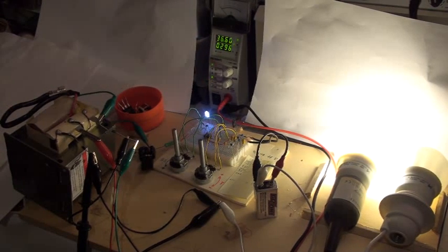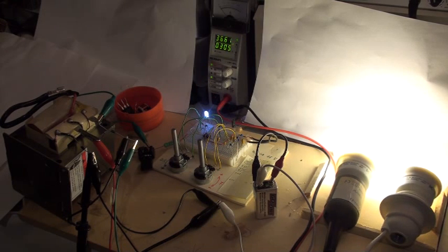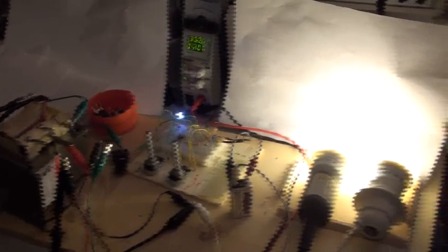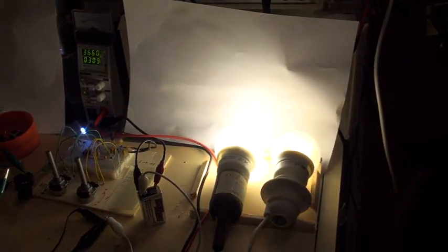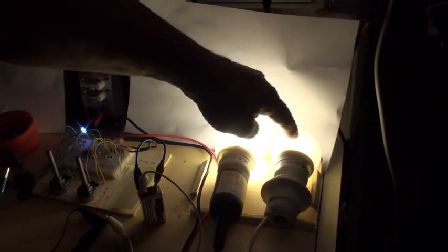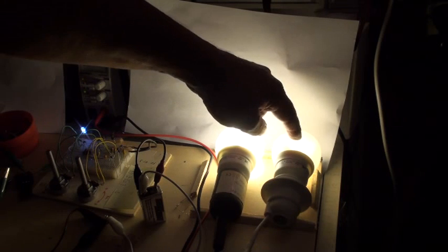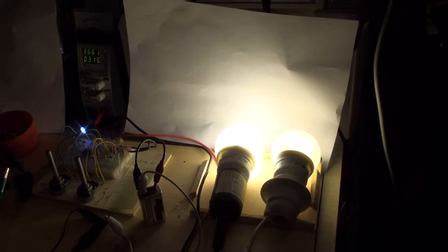Now what happens if I connect the neighboring lamp directly to the grid? This one seems to be whiter than the circuit-powered one — it is more orange. The grid-connected lamp works immediately at once, while the circuit lamp needs some time to come to full power and is not yet at full power. Very interesting.